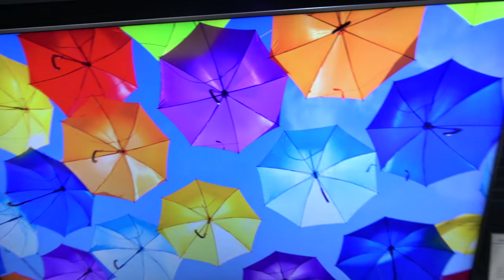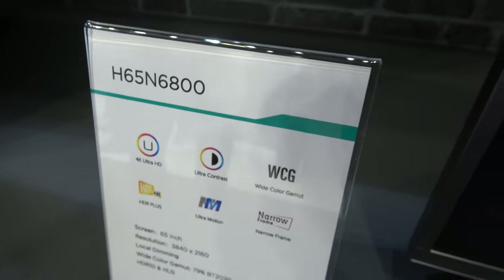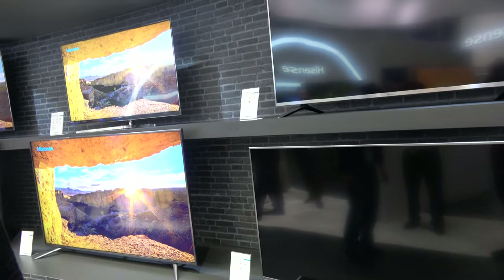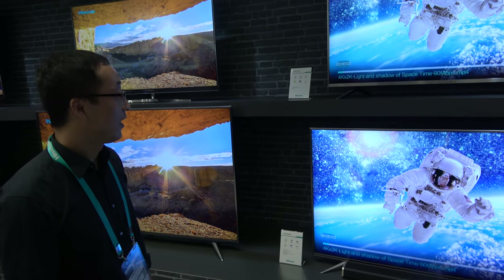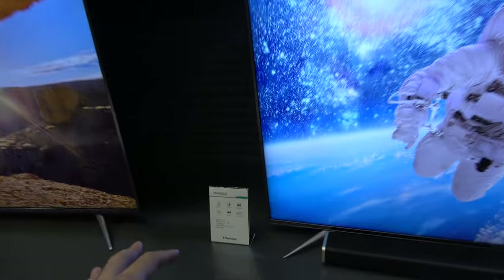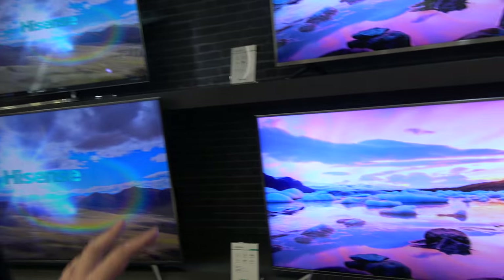Right here we're looking at a 65-inch H65N68. This is the most affordable quantum dot TV in the world for 65-inch. The price is not definite yet, but it's launching now — it's already in the European market. Maybe the price is around 1000, but you can check online.